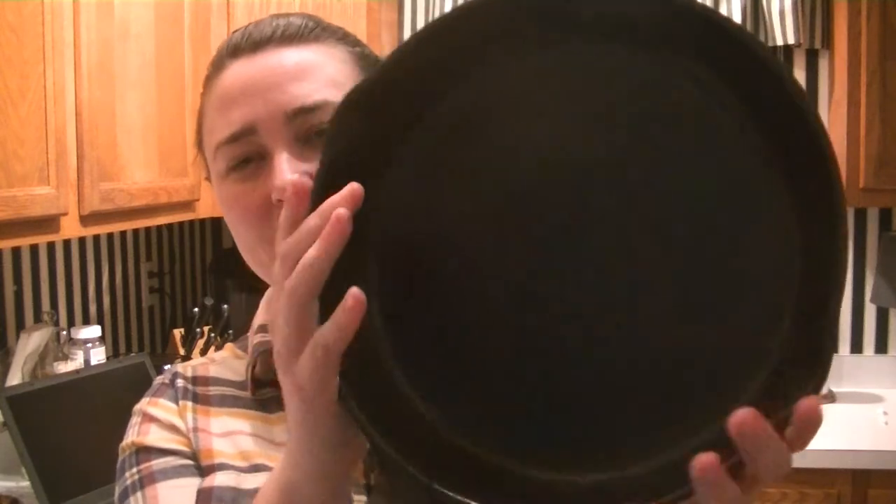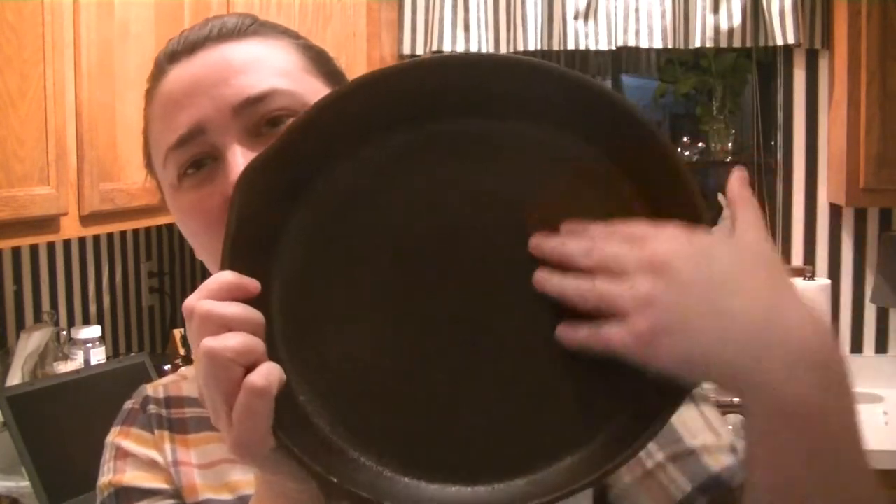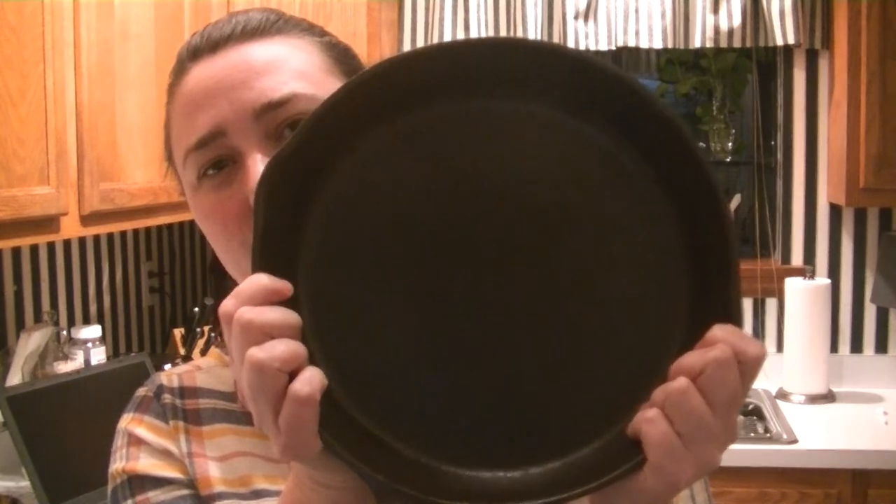It took about three hours for our skillet to get seasoned, meaning it was in the oven about three times. Check it out — it's all nice and dark and clean, ready to be used. And here is a picture of what it looked like before.